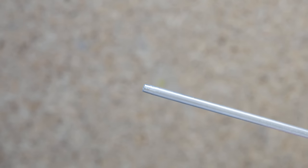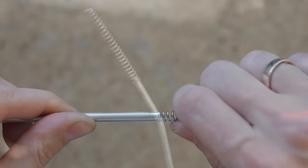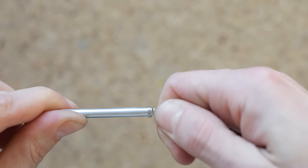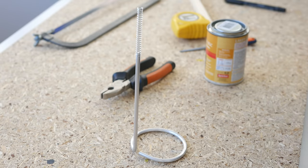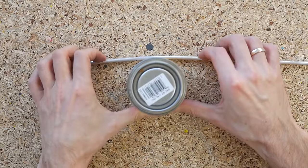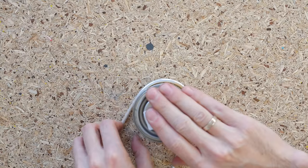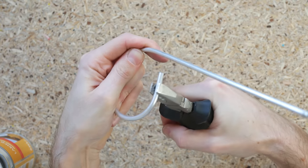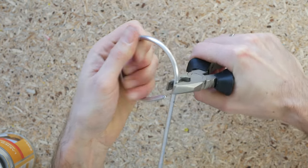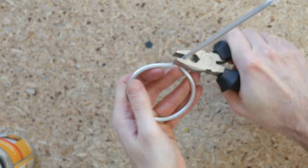Don't overdo it as you want the spring to tightly wrap around the aluminum. Attach the spring and move on to modeling the base. I use a can of clear coat with a circumference of about 20cm to form most of the circle and model the rest of it using pliers. Bend the bar 90 degrees at the base at the previously marked point.